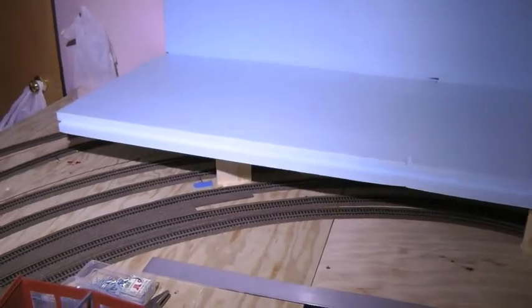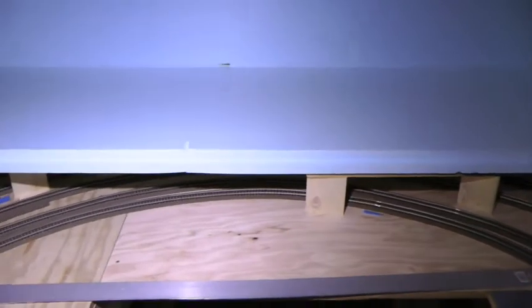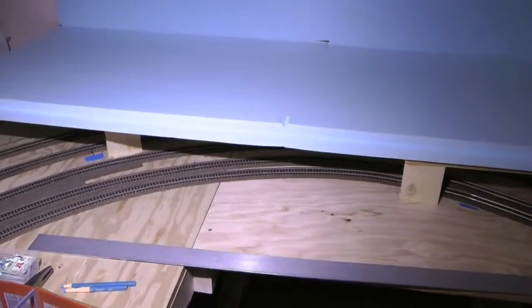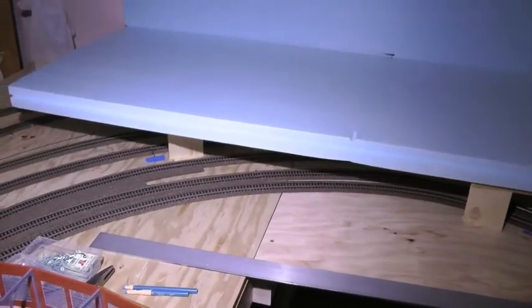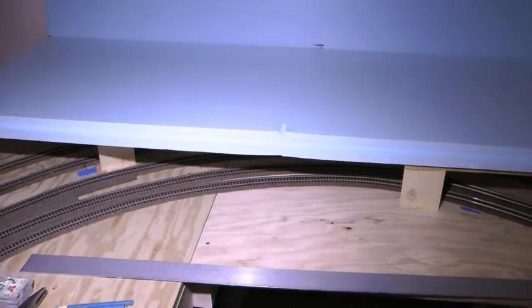Welcome back. Here's our piece of styrofoam. It's sitting on top of our structure here, and what I'm going to do is just mark it out from underneath with a wax crayon, then flip it over, cut out where we had it cut out yesterday, and then lay it back in place.